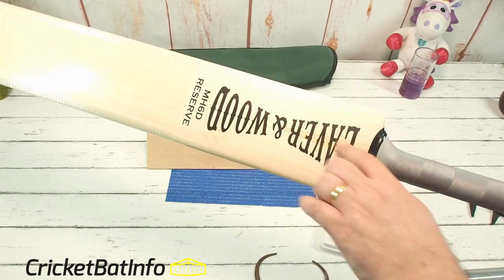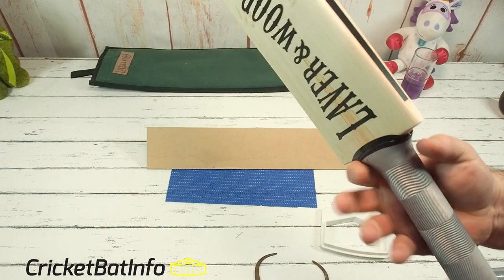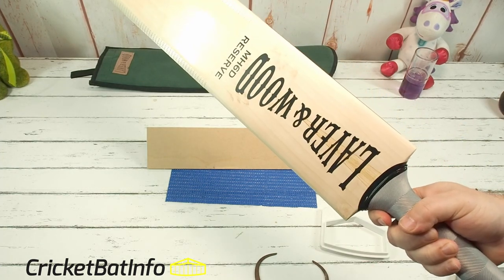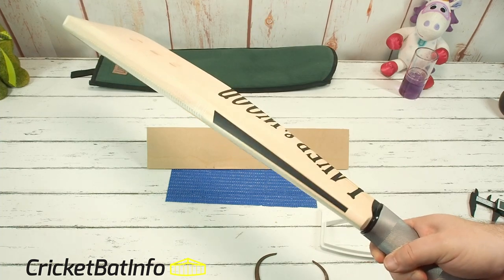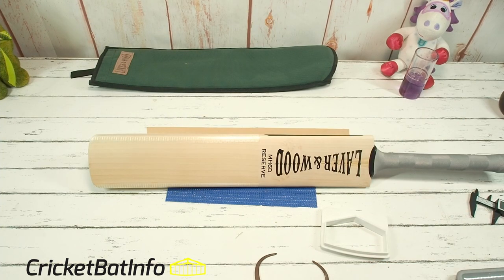Some bat makers tend to not glue over the top, and that can lead to the bat splitting up there and losing its feel. They glue the splice with a marine epoxy, so these can feel a lot stiffer when you're breaking them in, particularly with the pressing. They have a much firmer press, but once they're going, I've seen these absolutely fly — particularly when the middle opens up, the ball just goes for miles and miles.